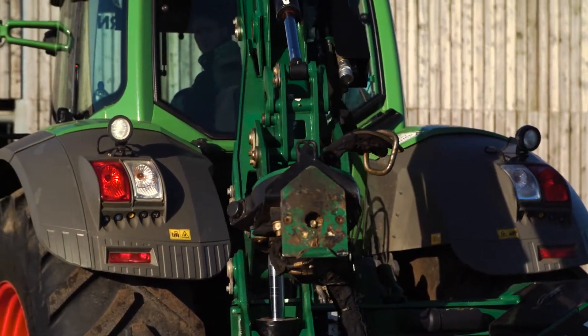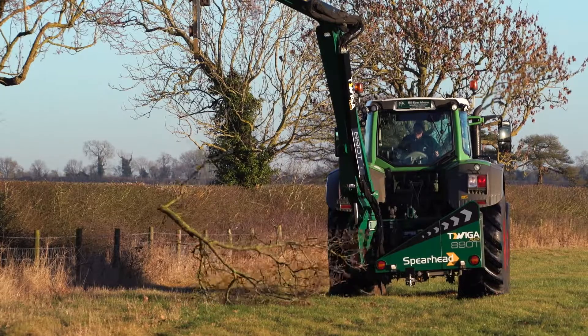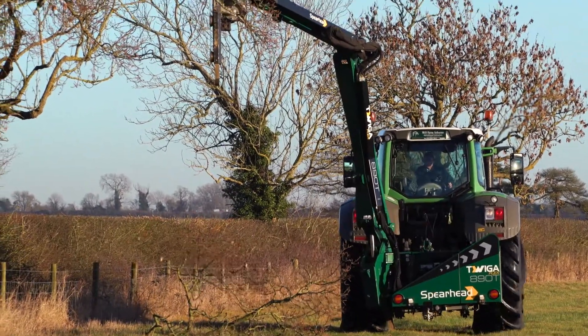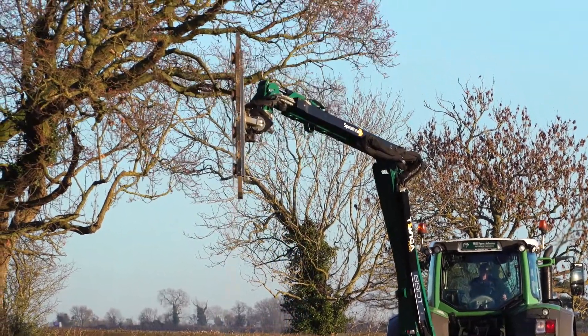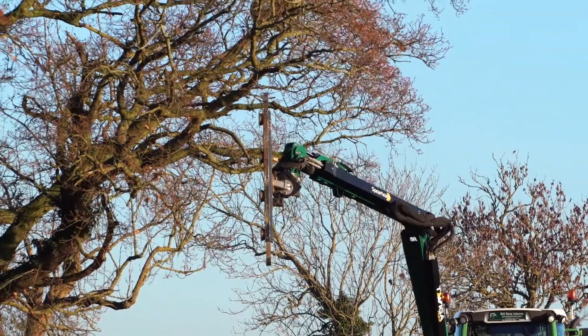We'd been looking at reverse drive for some time, particularly having bought the reverse drive Fent 828, and nobody else seemed to be very interested in working with us to build a reverse drive hedge cutter. Whereas I'd seen footage of a Spearhead in the past on a reverse drive Valtra, so I had an idea that you might be prepared to listen to me and go with my crazy ideas.